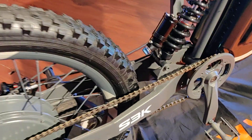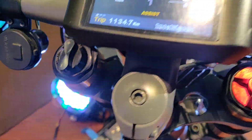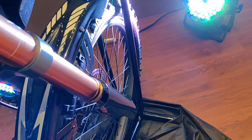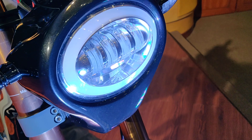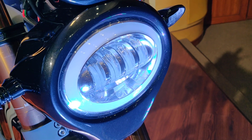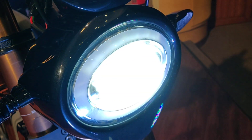If you notice, you have compression, rebound, and preload adjustability for the front upside-down forks. I can't really compress them with one arm right now, but they do work. The headlight you get on this topmost variant is different from the E2K and E1K variants.